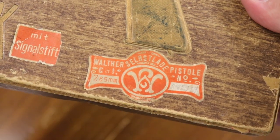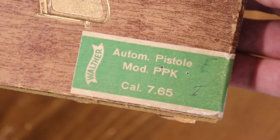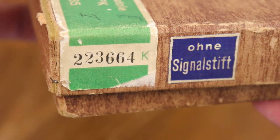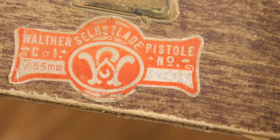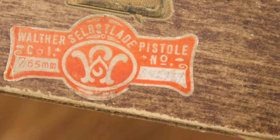You might ask, couldn't somebody just erase that and rewrite? Yes. And that's why these particular variations sell for less than the green label, which has a printed serial number. Those are more desirable because they're less easily faked. But if we just go with the value of a box gun and the numbering — the numbering, by the way, is always in that old Germanic style, which can also be replicated today. And this one is numbered to match the gun.